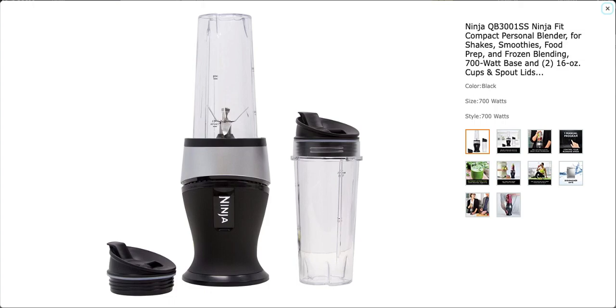Welcome back to QGotIt.com. If you want it, QGotIt. Check out the new Ninja Fit Compact Personal Blender for shakes, smoothies, food prep, and frozen blending.